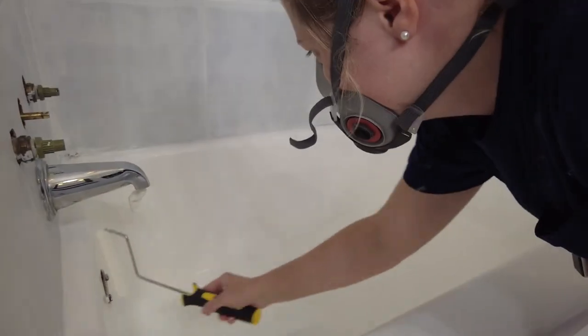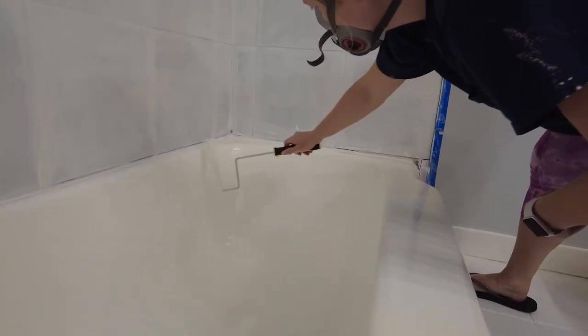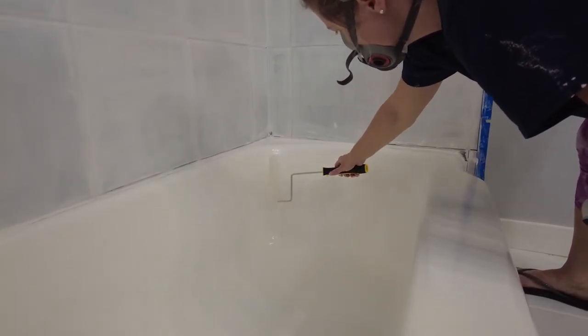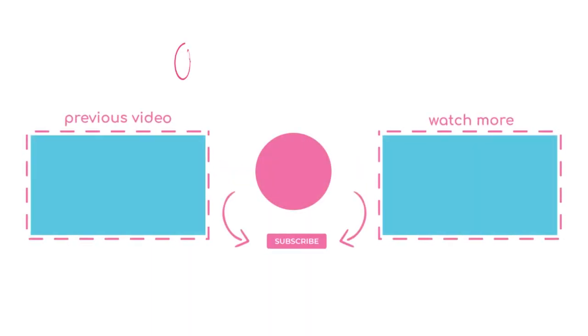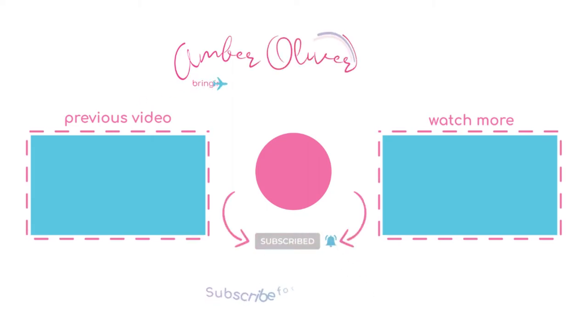You can then roll on the second coat and let it set. You only have six hours of work time with the epoxy, so make sure you get it done within that time frame. Be sure to visit my blog linked below for more photos of this project and hit the subscribe button so you can see future videos of this bathroom makeover.